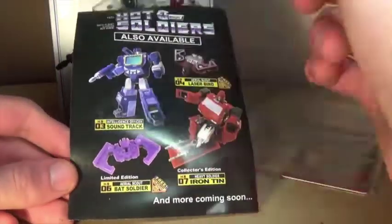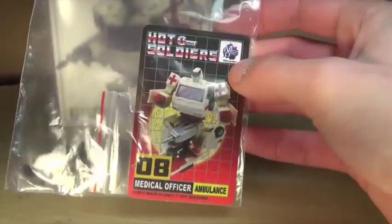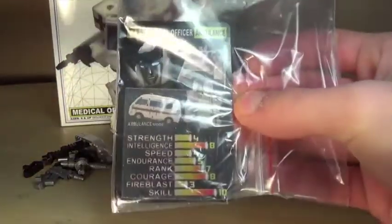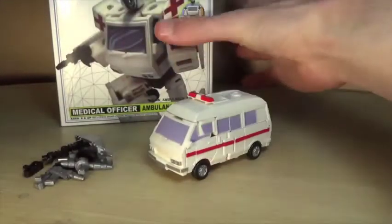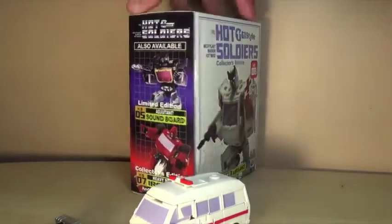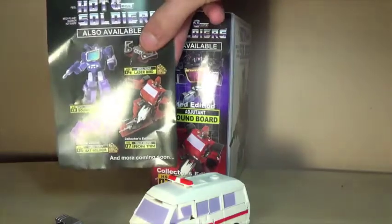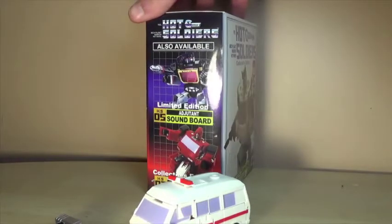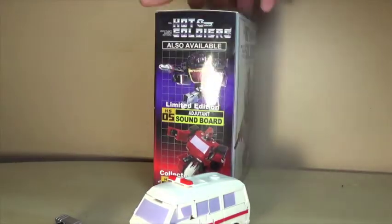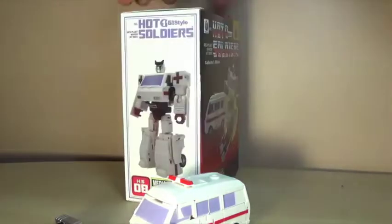You do get advertisements on the back — I always love those. You also get a couple of bags with the accessories, and inside you get a card that says Hot Soldiers on the top with stats, pretty cool. This is Medical Officer Ambulance because they couldn't actually say the name. The packaging has a G1 aesthetic on the back, and one side shows advertisements — you get the limited edition version in black and Iron Tin at the bottom.